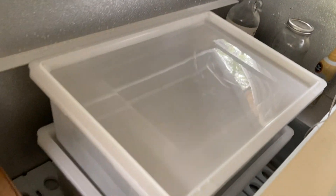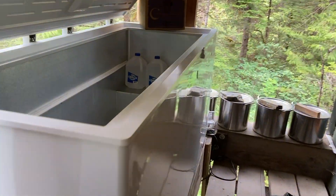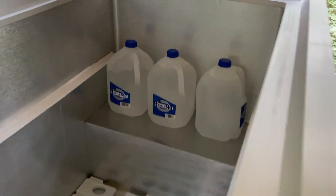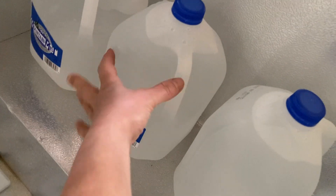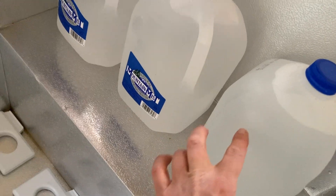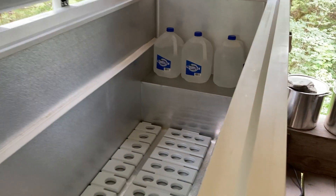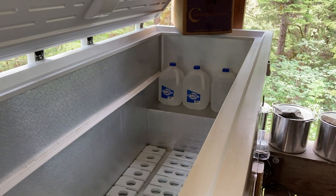This is the fridge I'm using to store my harvest stuff. I've got this broken fridge cleaned out with three jugs of ice and more ice freezing. We'll see what the temperature comes down to.